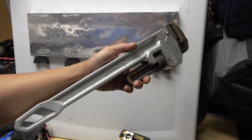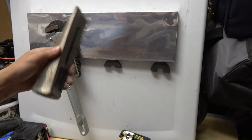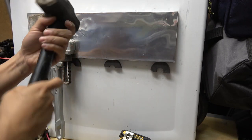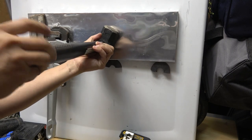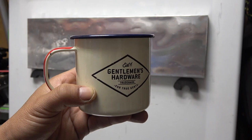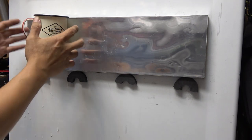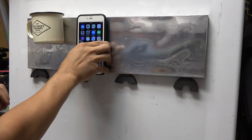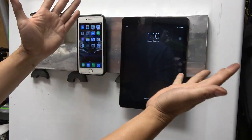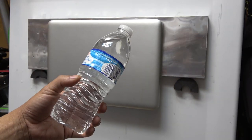Let's try some bigger and heavier tools: pipe wrench, four-pound wedge, hammer — it's holding! We still have enough room for a shovel, just like that. Let's try other stuff: a cup full of water — spilled a little bit — it's holding. iPhone, iPad — it's holding. Laptop computer. Last but not least, a water bottle full of water.